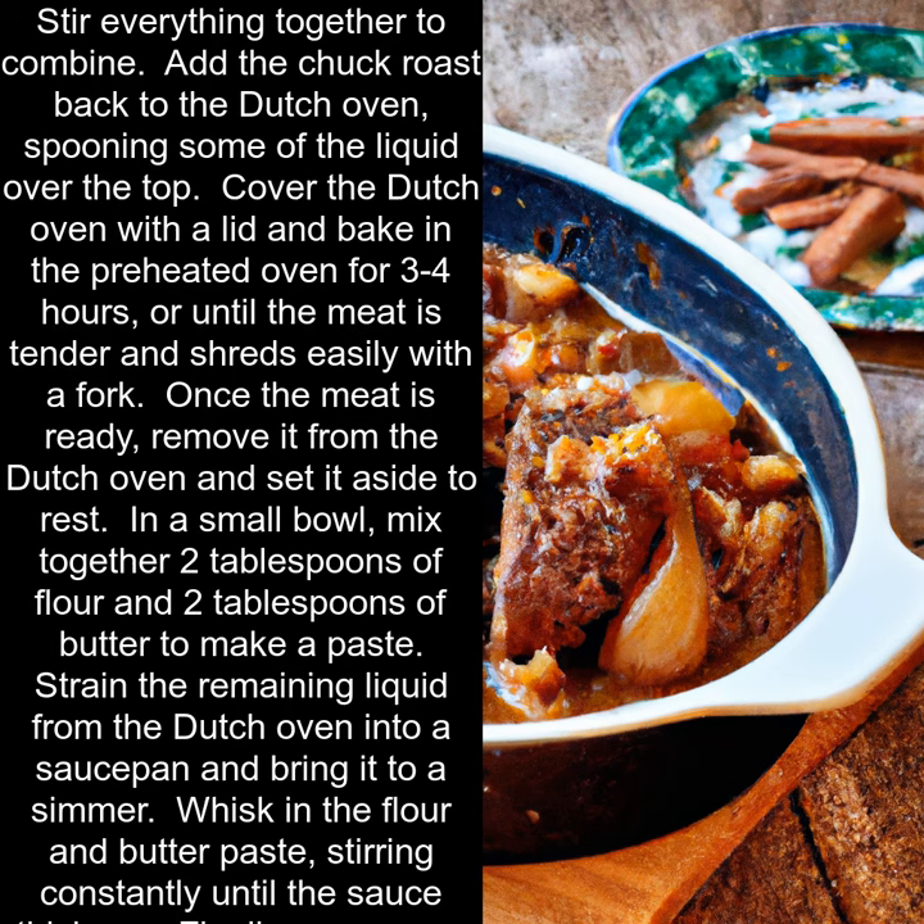Strain the remaining liquid from the Dutch oven into a saucepan and bring it to a simmer. Whisk in the flour and butter paste, stirring constantly until the sauce thickens.